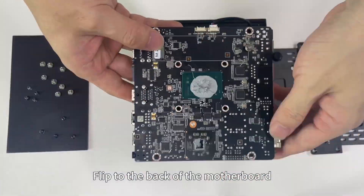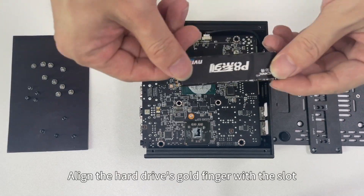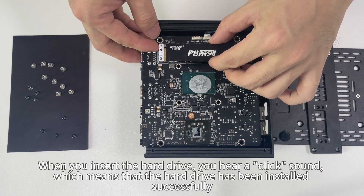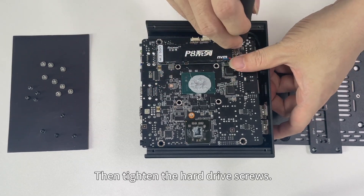Flip to the back of the motherboard. Remove the SSD lock screw first. Align the hard drive's gold finger with the slot and insert the hard drive — you will hear a click sound, which means the hard drive has been installed successfully. Then tighten the hard drive screws.